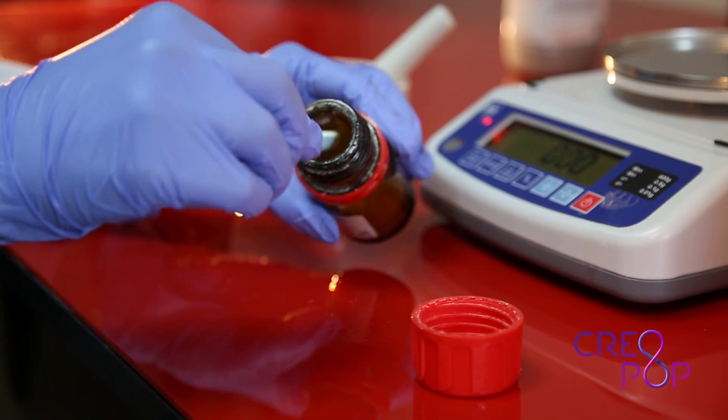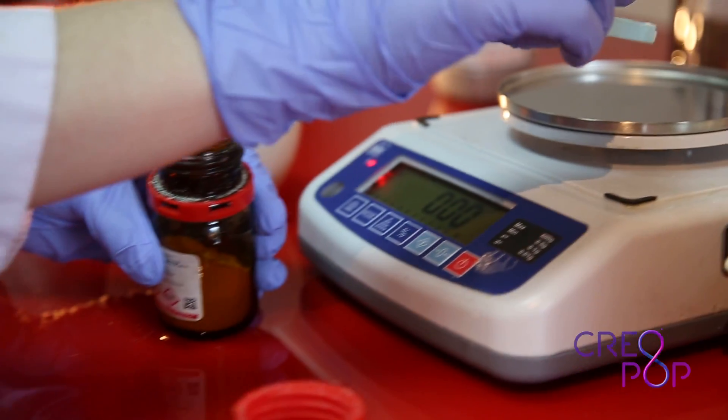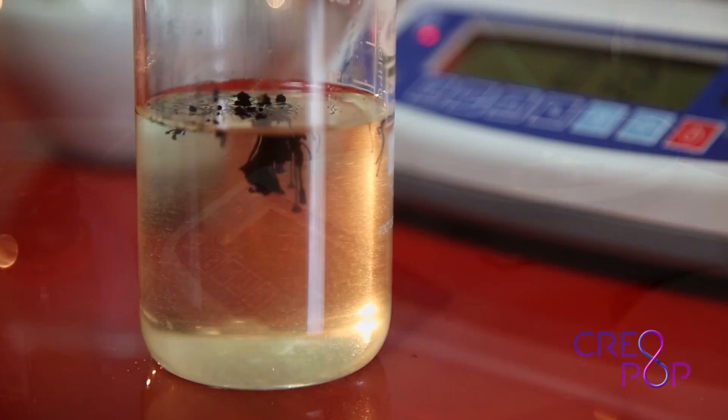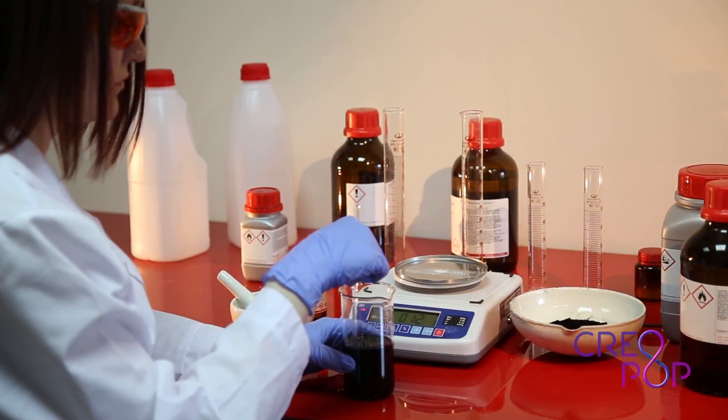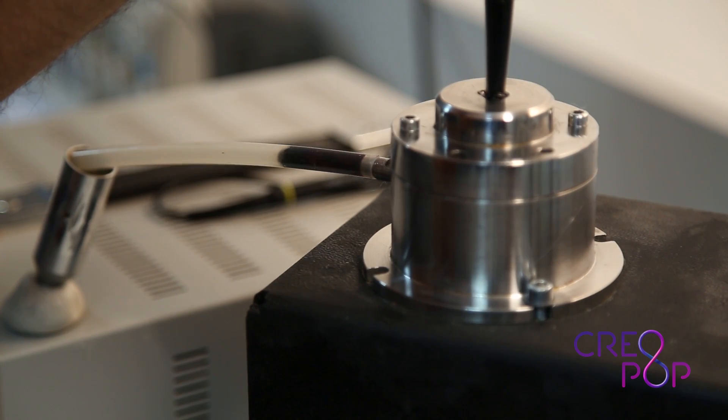In addition, you get a quite unpleasant smell when you use pens that melt plastic. It's simply not nice in a home environment. That's how we started thinking — wouldn't it be possible to do things in a different way? Couldn't we make a 3D pen without hot plastic and without a bad smell?